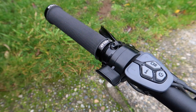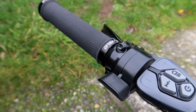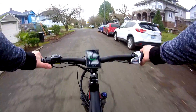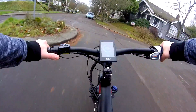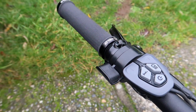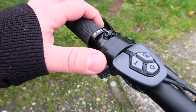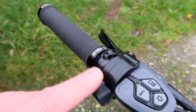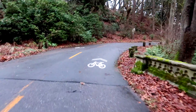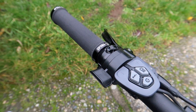Start off by taking a look at this throttle here — it's on the left-hand side. You can see it's a really smooth action; you press it with your thumb. That's going to give you power on demand, so as you're riding you can press that at any time. It's going to give you a boost of power when you need it — if you're going up a steeper hill and you don't want to pedal, or if you're on flat ground and want to stop pedaling. The throttle will also override the pedal assist level, so if you're going up a steep hill and it's steeper than you thought, instead of messing with the buttons you can just press the throttle for an additional boost.